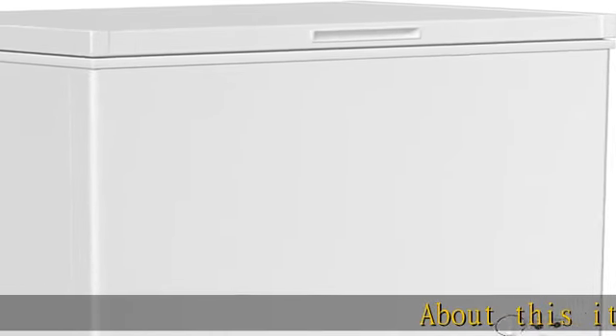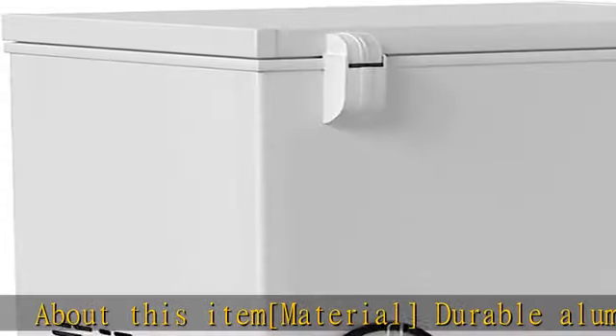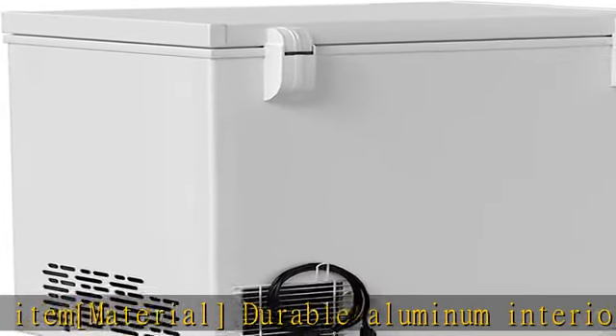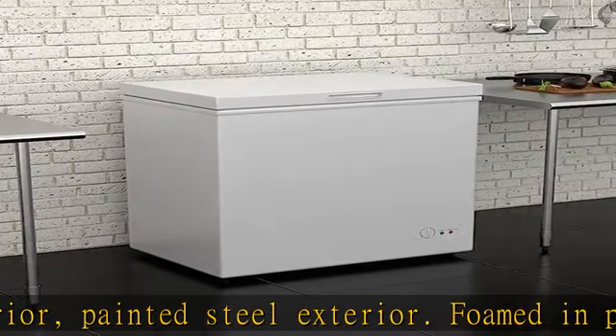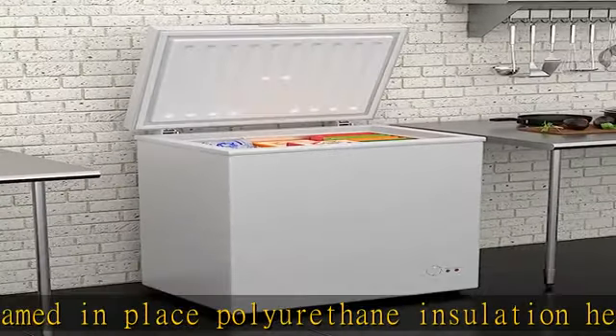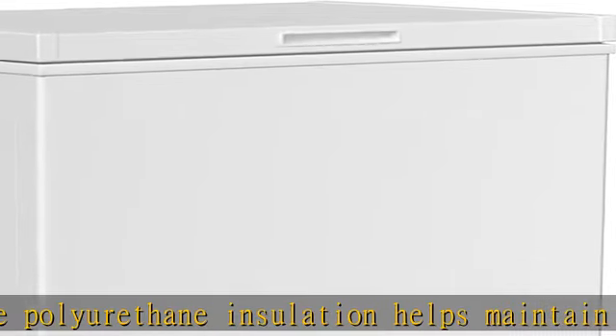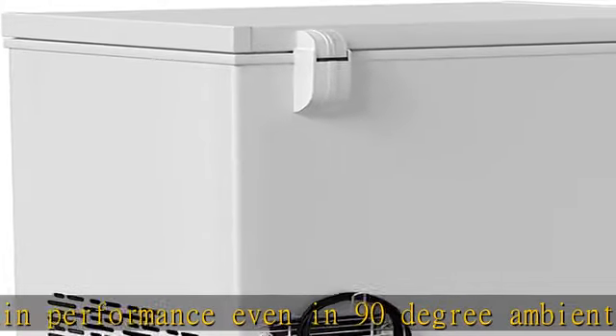About this item: material — durable aluminum interior, painted steel exterior, foamed-in-place polyurethane insulation helps maintain performance even in 90-degree ambient. Quick specs: 30 and 3/8 inches depth, 22 inches height, 33 and a half inches interior width, 24 and 5/8 inches interior depth, 14 and 3/4 inches interior height.